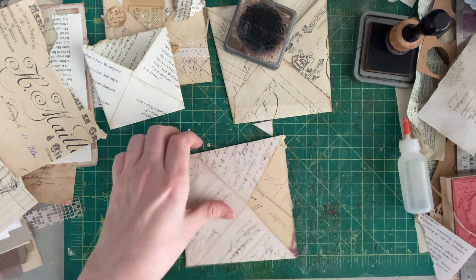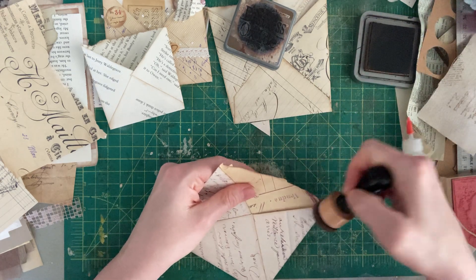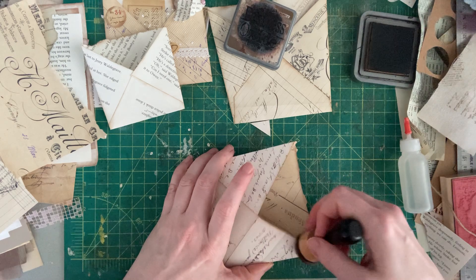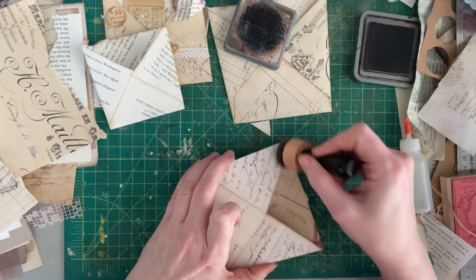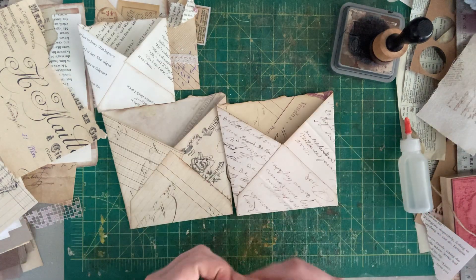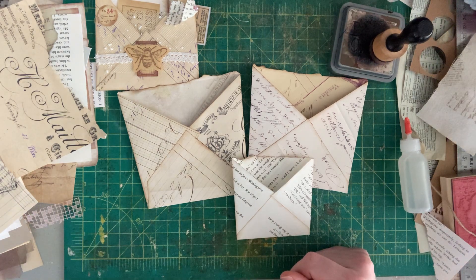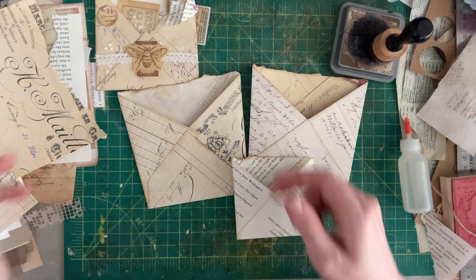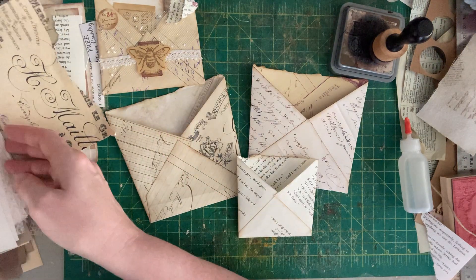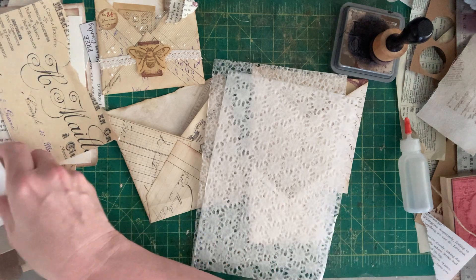Look at these three cuties that we have now! I actually really like the book page one — I want to do a couple more of those. I think first I really like this kind of lacy, whitey thing. Let's find some stuff like that out of this really cool paper pack and try a couple of different things here.